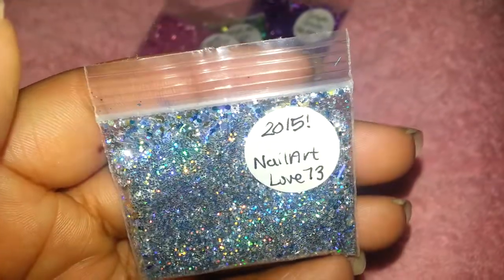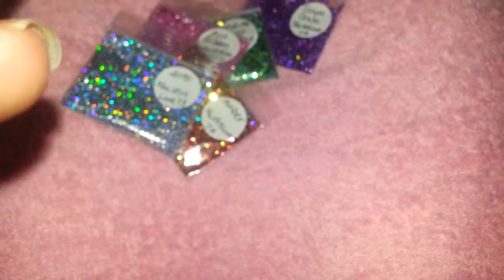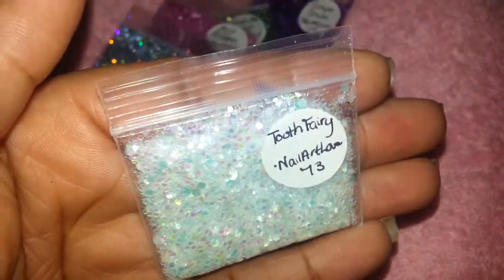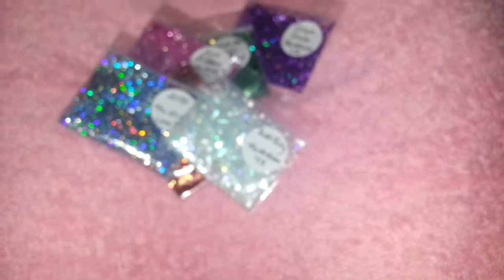The next one is my favorite one ever — it's called Tooth Fairy. It's so pretty, it's aqua blue and has aqua matte hexies that you find at Glitter Unique. You can see them in there. Those are all the teaspoon ones.